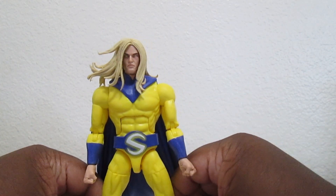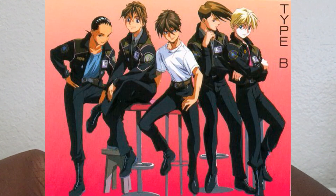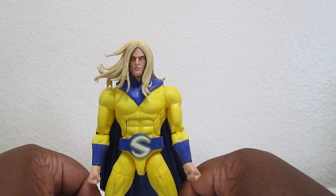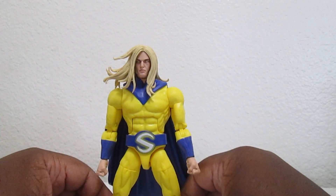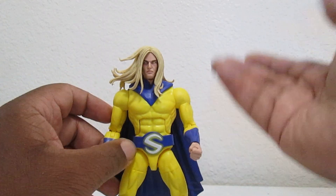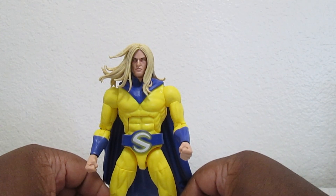He is a pretty boy - he looks like one of those Castlevania characters with the long hair, pretty face, but still masculine. Think about Richter Belmont or Alucard from Castlevania. He's a pretty decent character, I like him.